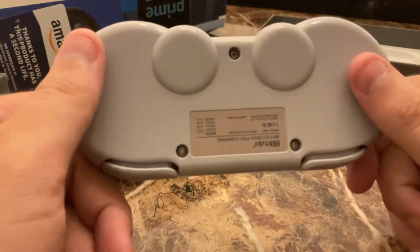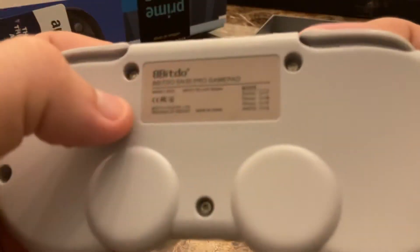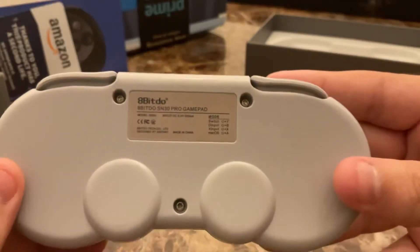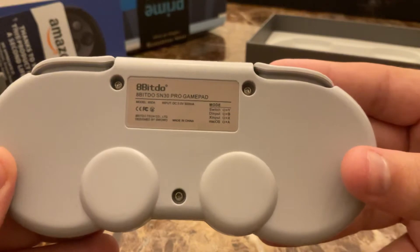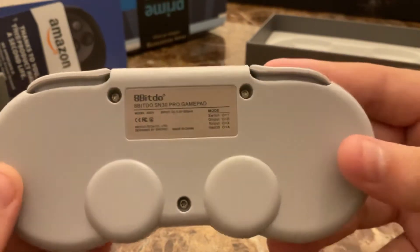This controller here has that same deal, and it's actually even yellowed — not from use but from the factory — so it sort of looks like a classic controller.